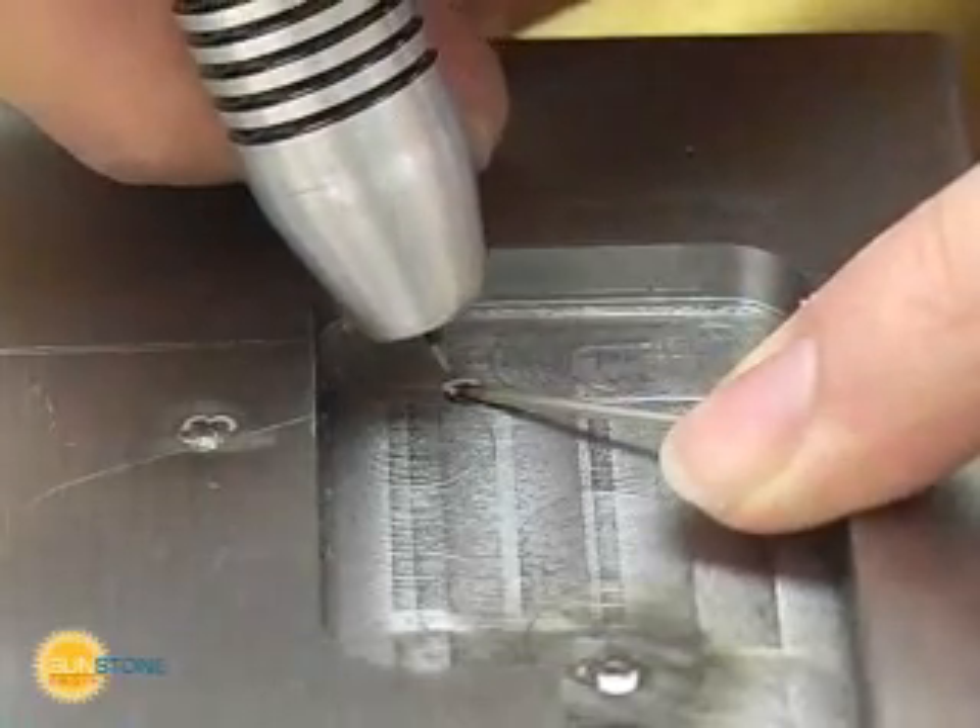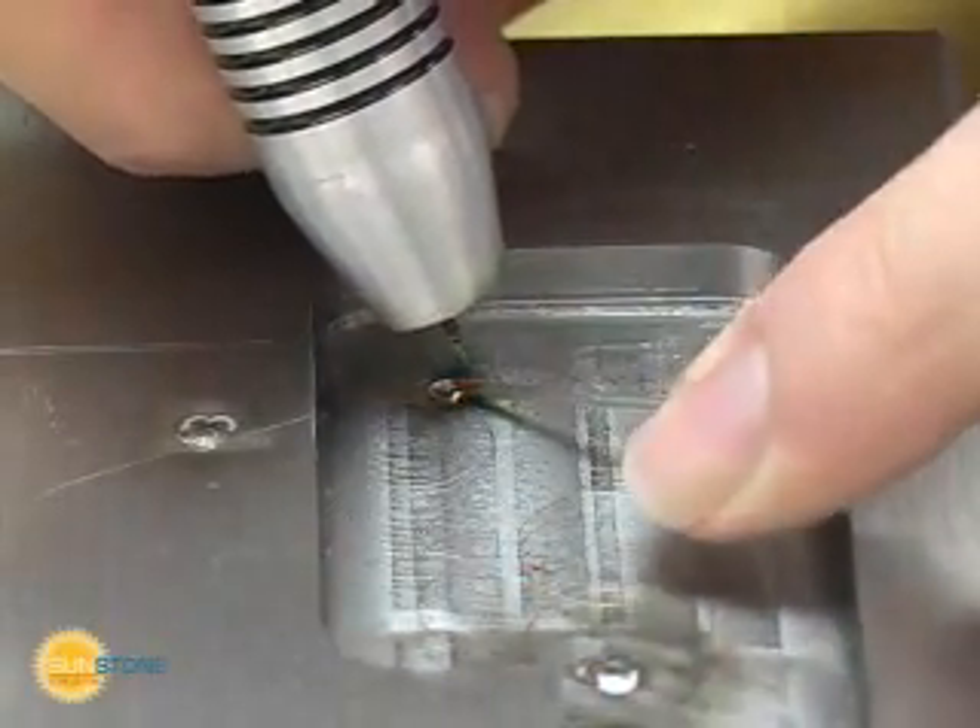Here you can see a larger manufacturing mistake. The user will add material to remove this hole.